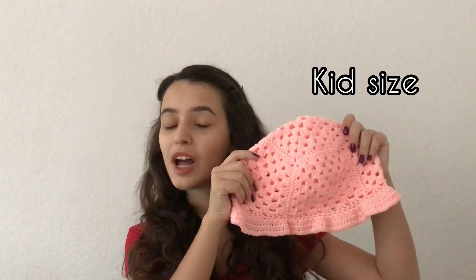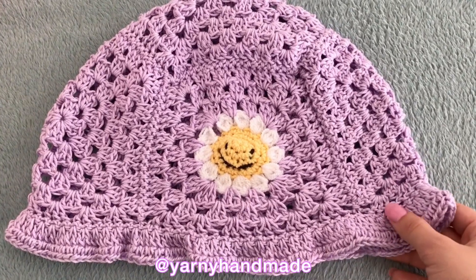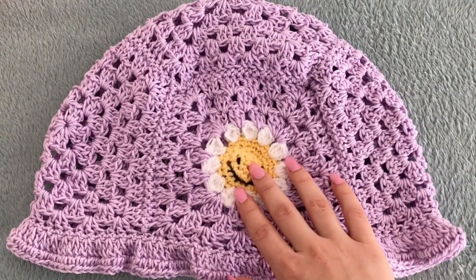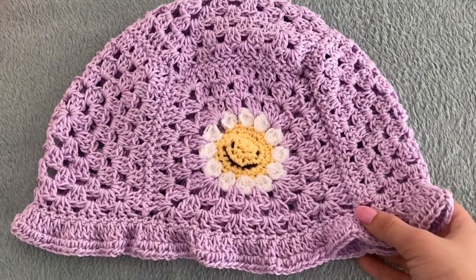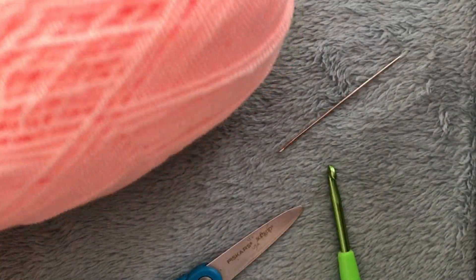Hey guys, welcome back to our channel. We're back after six years with a crochet tutorial — our last one was in November 2014. This time we're not making a Barbie doll dress, we're making a bucket hat made of granny squares, and it's super easy to follow. I actually just made one of those bucket hats for a customer on my Instagram page — it's a little different since it has a daisy with a smile on it, but it's made with granny squares, so it's the same pattern.